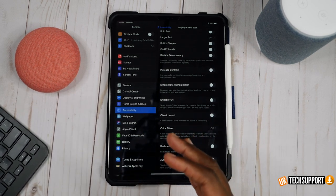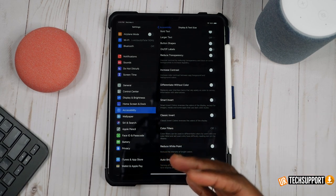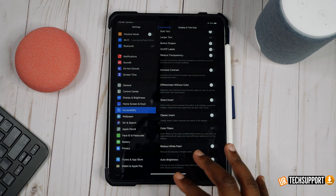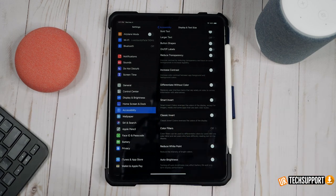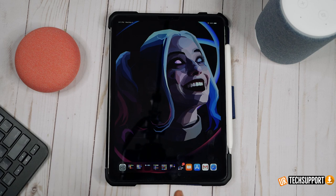What auto brightness basically does is adjust the brightness of your screen based on the area you're in. If you're in an area with a lot of light it's going to lower the brightness; if you're in an area that needs more light it's going to raise it. This can help save some battery life by adjusting ambient light based on your surroundings, so you're always right in the middle.